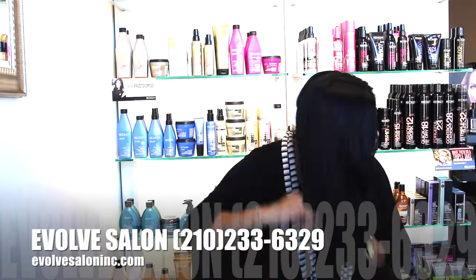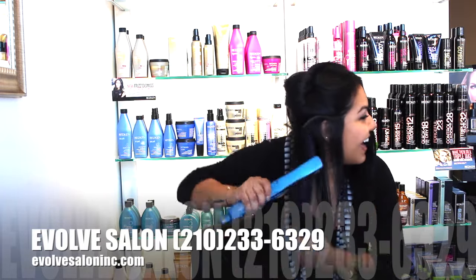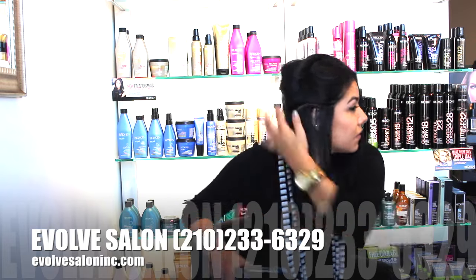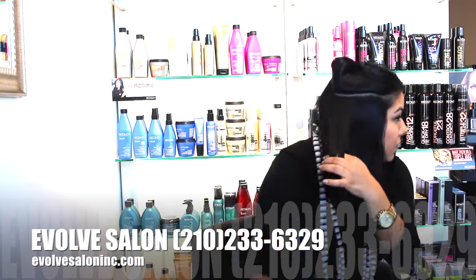Start by sectioning your hair from right to left. This way you're left with only two sections to work with and have more control over your hair. I'm taking about inch-and-a-half wide sections, but really the sections will depend on the density and texture of your hair.